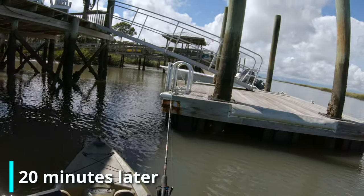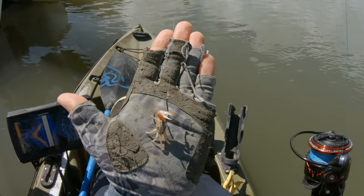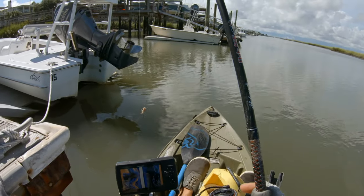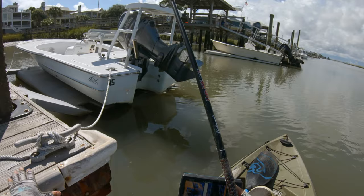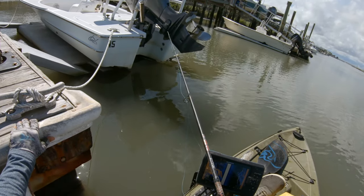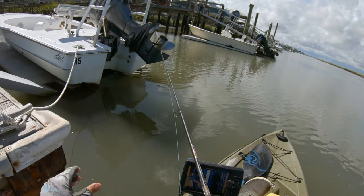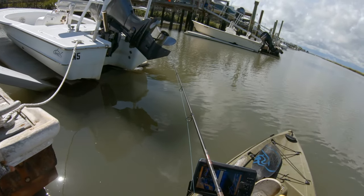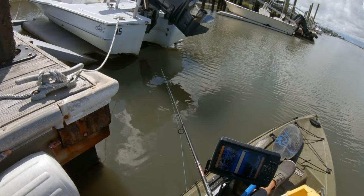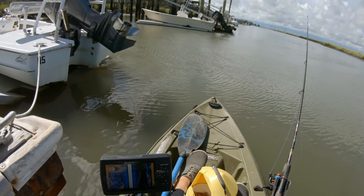It's about 45 minutes to an hour before low tide right now. I'm switching to a freeline rig, which if you're new to the channel is my favorite way to catch these fish. It's just the weight of the bait and the hook — no additional weight added. You just let it sink down to the bottom and keep an eye on that line. If you keep a moderate amount of slack in the line, it's usually pretty easy to tell when a fish grabs it. Like there — one already had it.